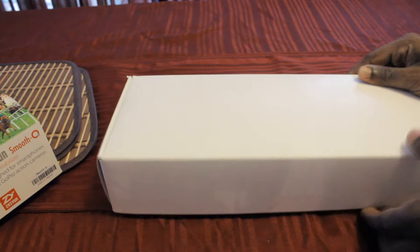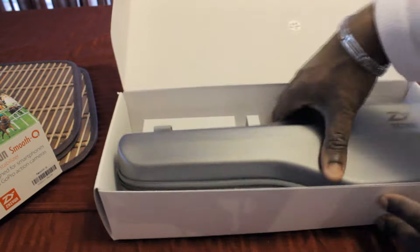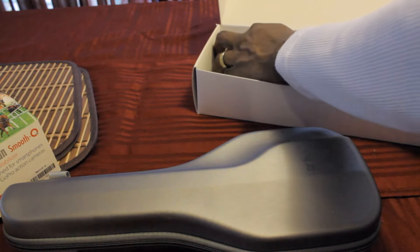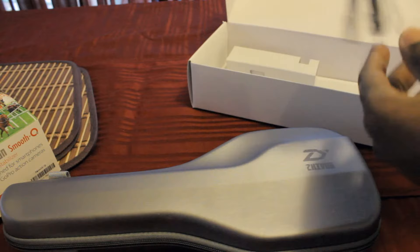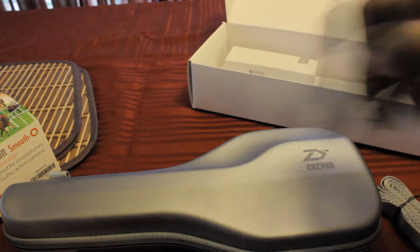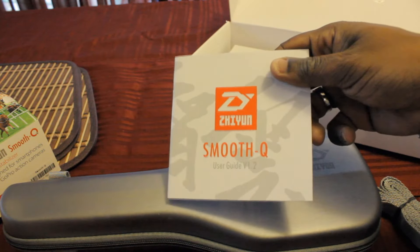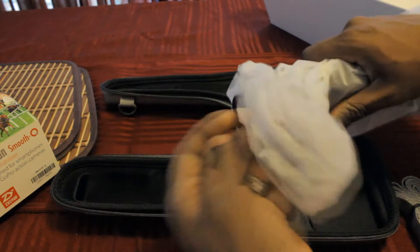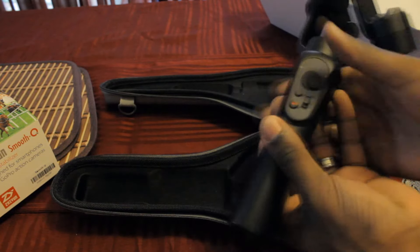When you first open the box you'll find another box inside. After opening that, you have a guitar-shaped carrying case for the gimbal. It's soft and squishy to the touch but it'll protect the gimbal from getting damaged — nice feel to it. Inside the case you also have a carrying strap so you can carry the gimbal on your shoulder, a USB cable for charging, and then the instruction booklet. Inside the carrying case itself you have your 3-axis stabilizer gimbal.